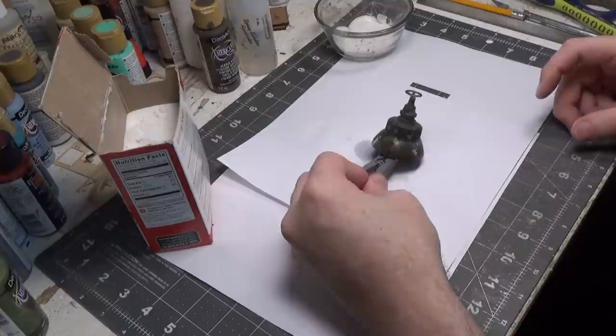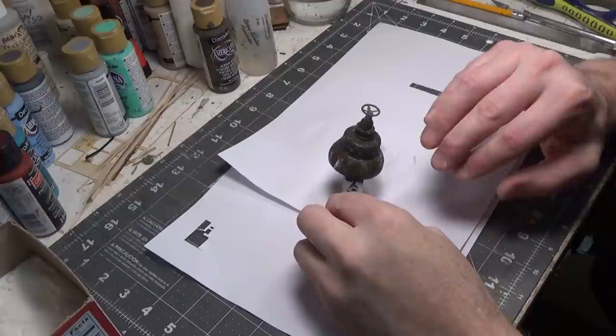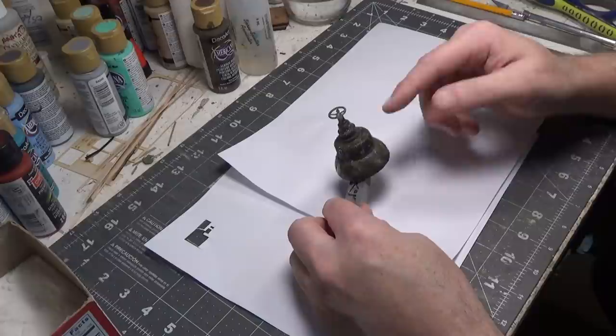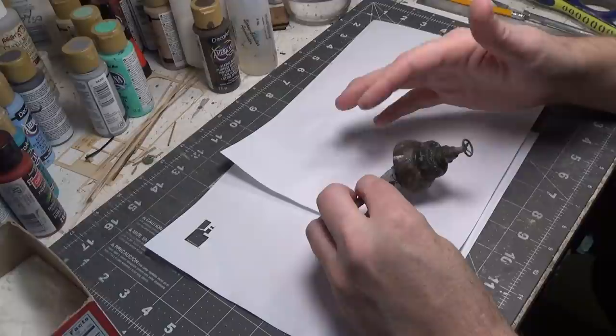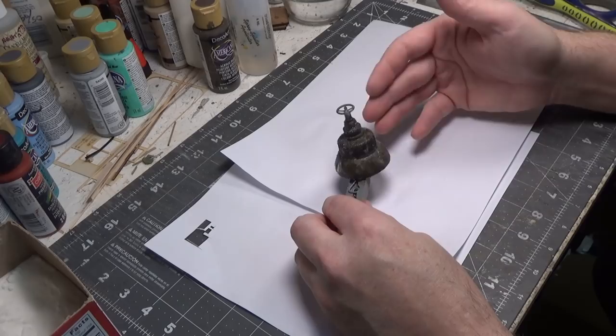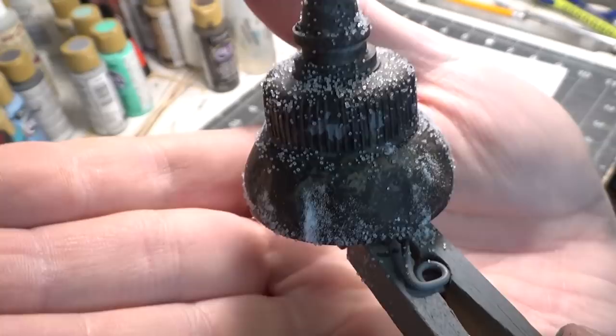Now I'm going to spray paint a color over the top of this. You want to wait for it to completely dry — you don't want the water to be wet before you paint your color over it. You'll want to either airbrush a color over the top or spray paint. Brushing doesn't really work — I think the salt would come off — so you kind of need to spray it. This is completely dry and I just wanted to show it to you up close before I go spray it.